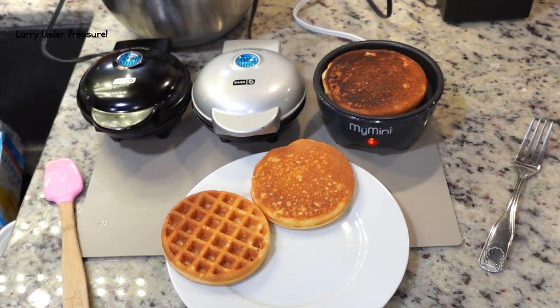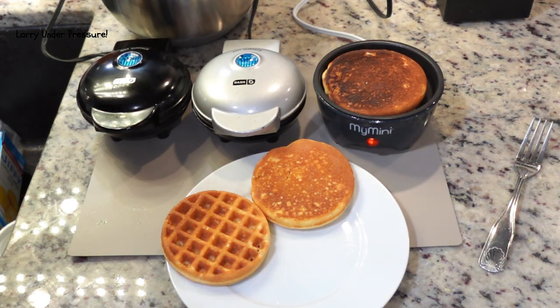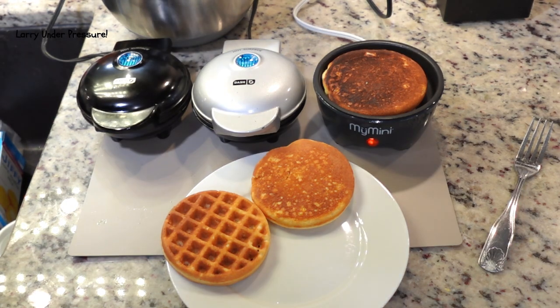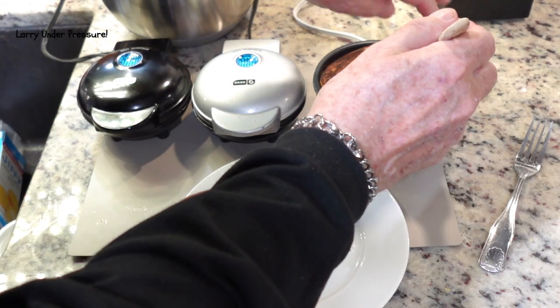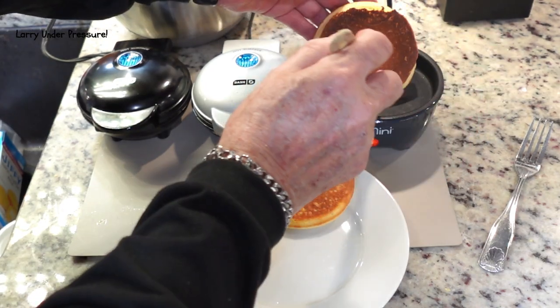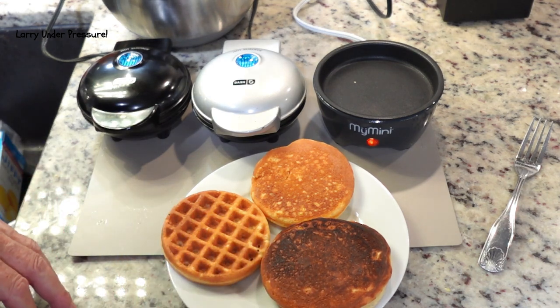I think the hoe cake in the My Mini has been in there long enough. We're going to go ahead and take it out. Let me mention before I do that though — when I mixed this batter up I put cayenne pepper in there to add a kick to it. There are a lot of things you can do with it. If you like jalapeno peppers, you can add some jalapenos and make jalapeno cornbread. That turns out real good. So we've got all three of them done.